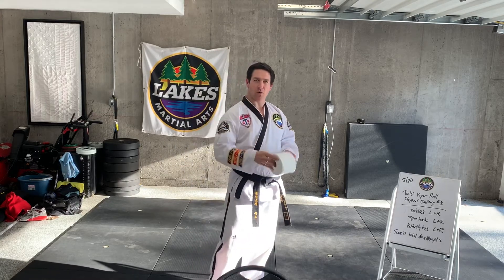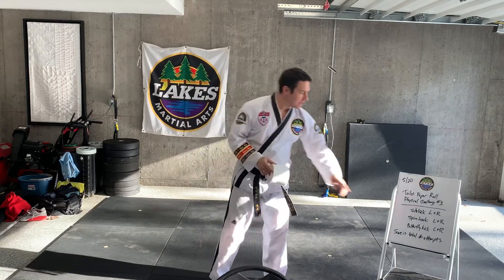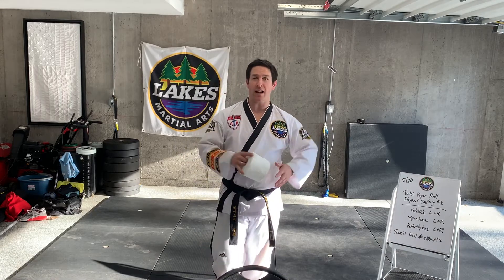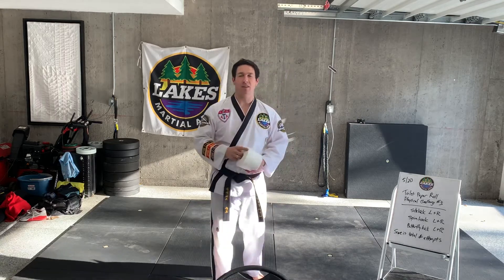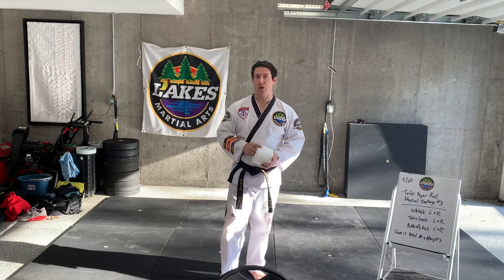All you're going to need is one roll of toilet paper, and you're going to do three basic movements: a side kick, a spin hook kick, and a butterfly kick. Your score is the overall number of attempts it takes for your foot to make contact with the toilet paper in execution of the kicks. I'll demonstrate a few so you have a little bit of an idea of what I'm looking for.